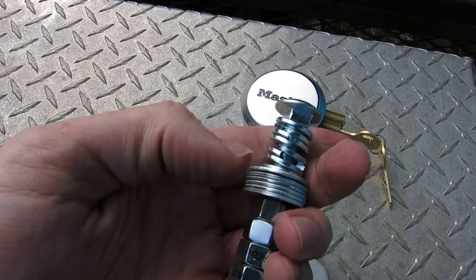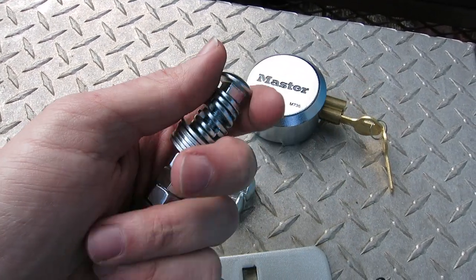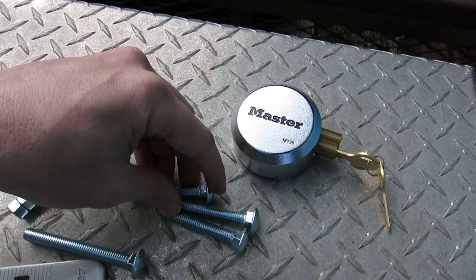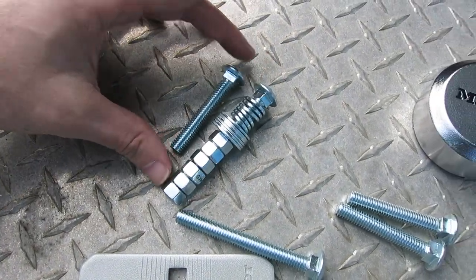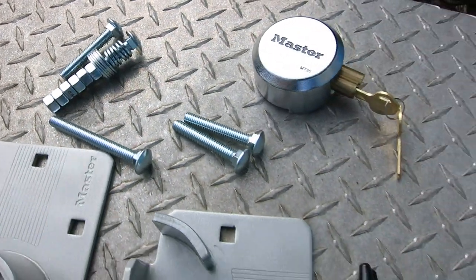I've got locking washers, a regular washer, and a bolt to go on to make sure it stays in place and doesn't get rattled. I did get two different size carriage bolts since I didn't know what size I needed — I got two and a half inch and three and a half inch — so I'll use whichever obviously fits and we'll go from there.